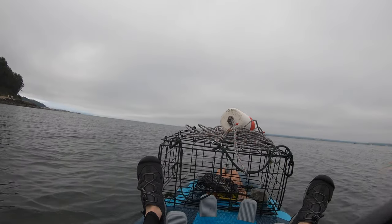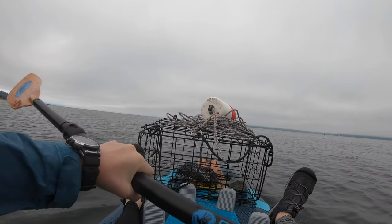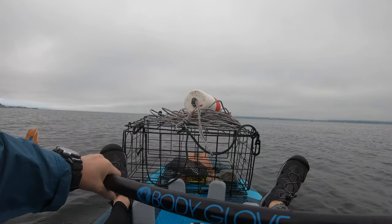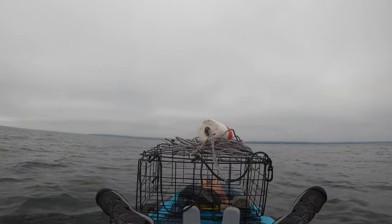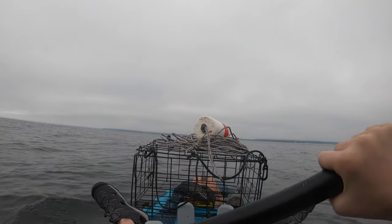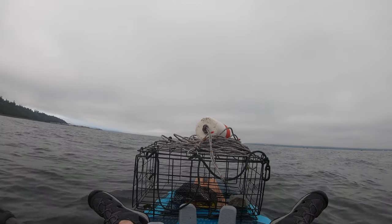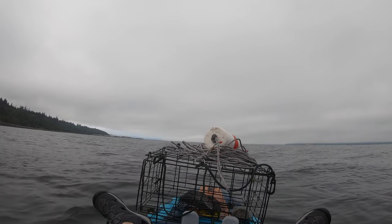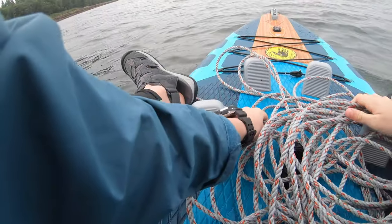I'm heading out with the second crab pot now. I'm going to get to a good spot and then drop it — I need to get over to where the first one was and then a bit below and to the right. Almost there. Looks good — probably about 20 more yards. About as deep as the last one. Going ahead and dropping it.